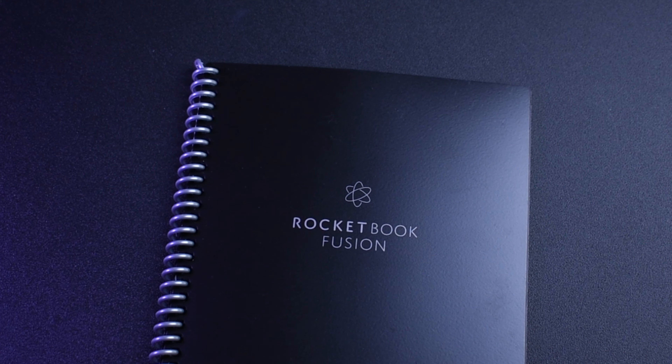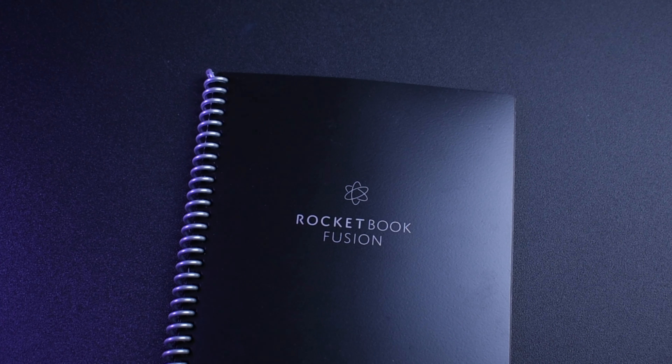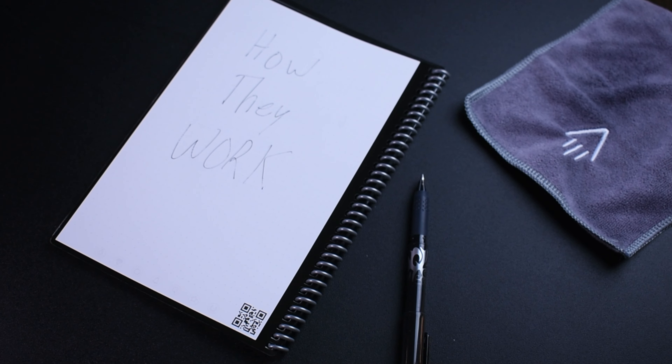Hey, what is going on everybody? Welcome back to Everyday Technology. Nate here, back at you with another video. Today I'm going to be showing you the tech behind how reusable notepads work and how they can be reused almost indefinitely without ever needing to be replaced. Specifically in this video I'm going to be talking about the Rocketbook Fusion, because it's the notepad I have and the most popular reusable notepad.